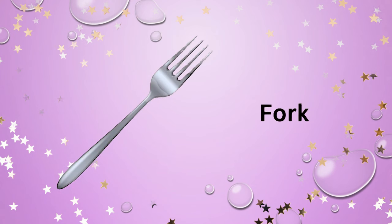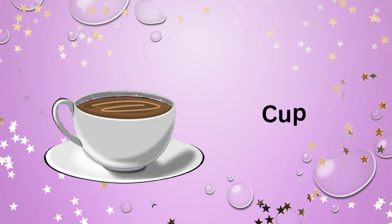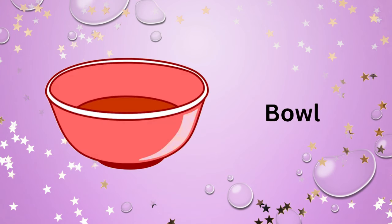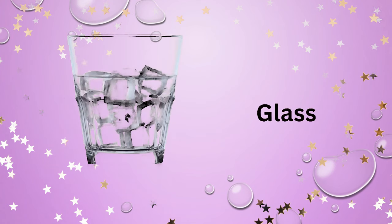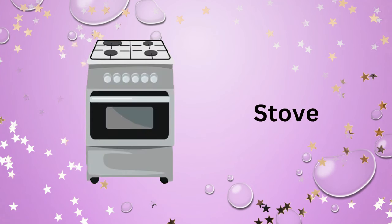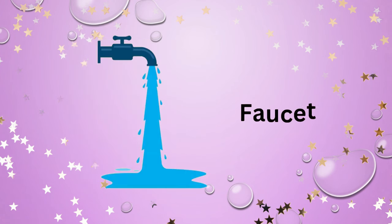Spoon. Fork. Cup. Saucer. Bowl. Glass. Mug. Stove.